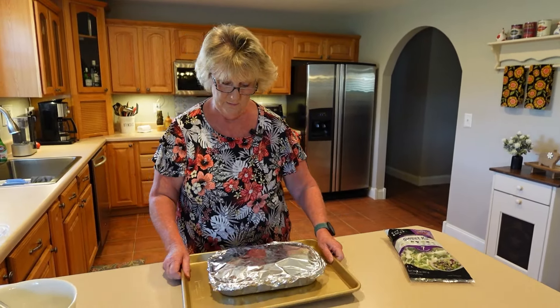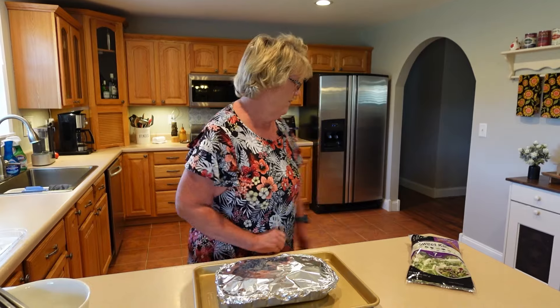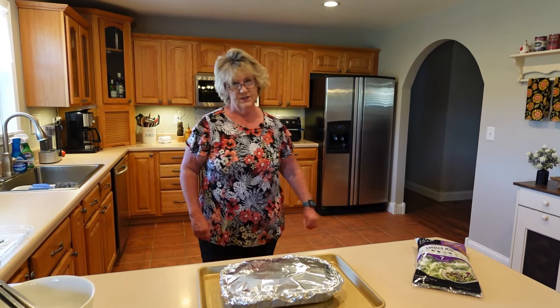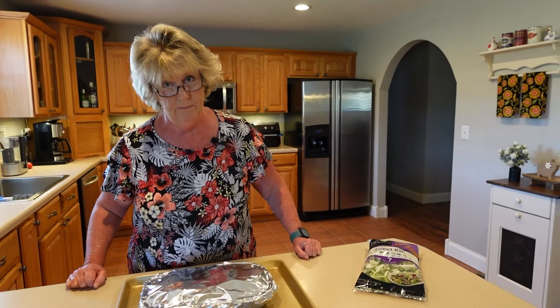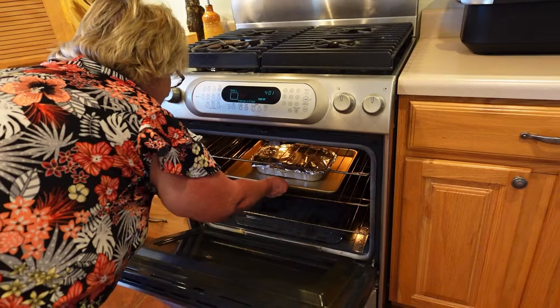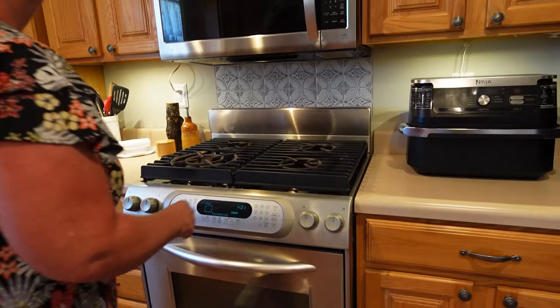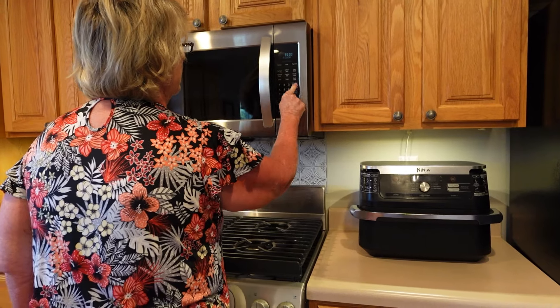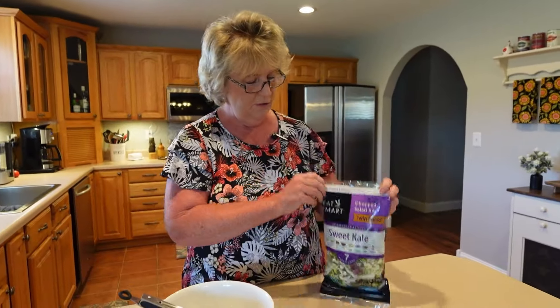The oven is just about at 396, so we'll go ahead and plop it in. We put it in on the center rack and set a timer for 55 minutes. We will be ready to check that out when the timer beeps. So our first course is going to be the sweet kale salad.